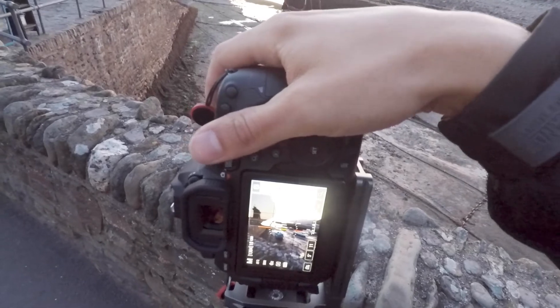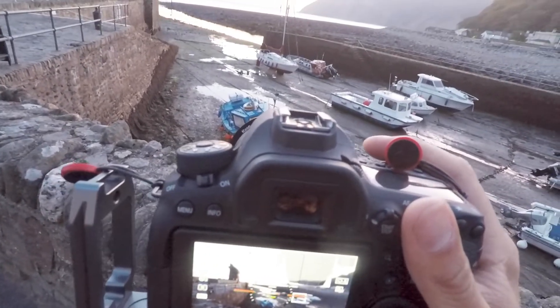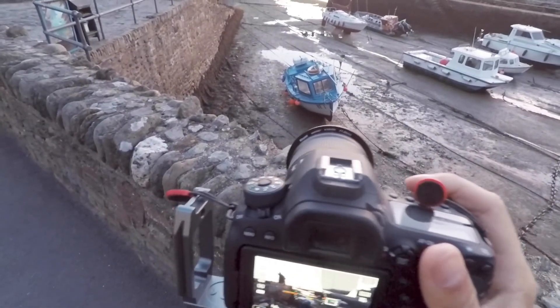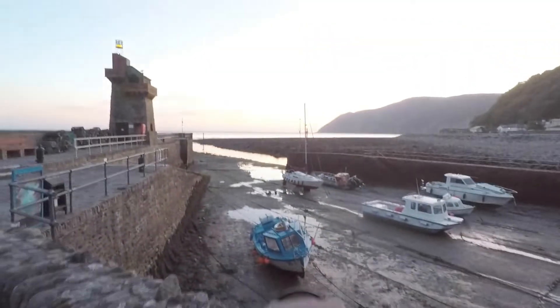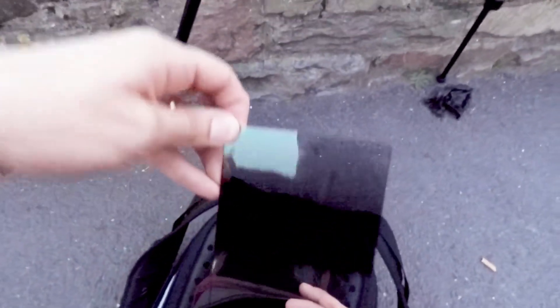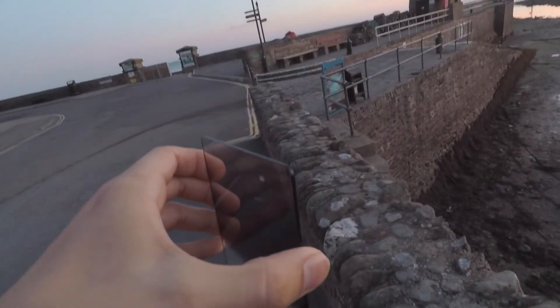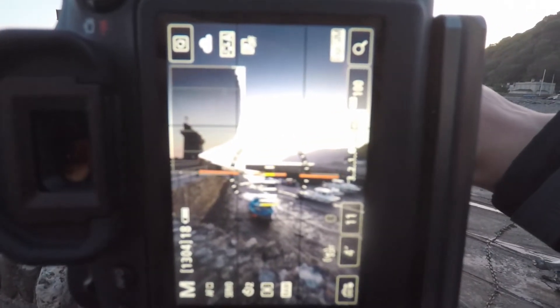I'm just seeing whether I prefer portrait or landscape orientation. I think I may prefer it portrait. So I have the high-end kit, which comes with five different filters — two NDs and three grads, including this reverse grad. As I slide the filter in, it should bring back the sky.